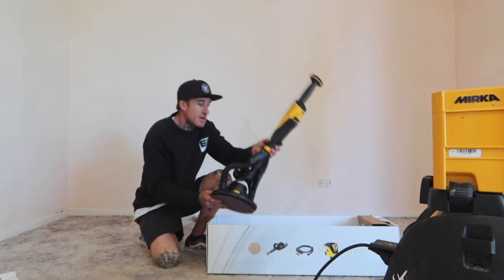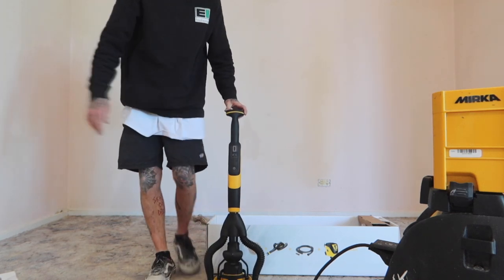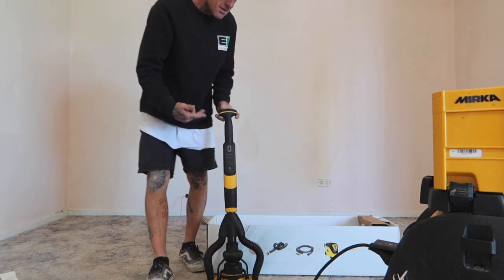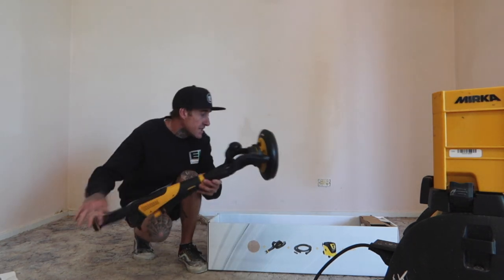Then here we have it — here's this bad boy. The stick probably sits just maybe a meter, just under a meter long. Like I said, it's the lightest wall and floor sander on the market.